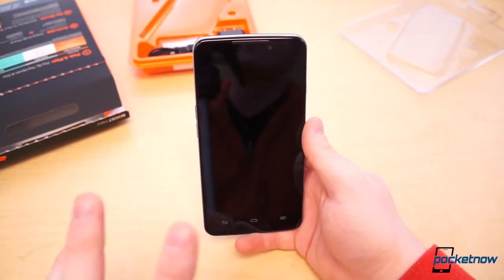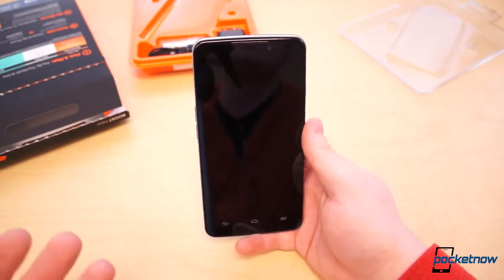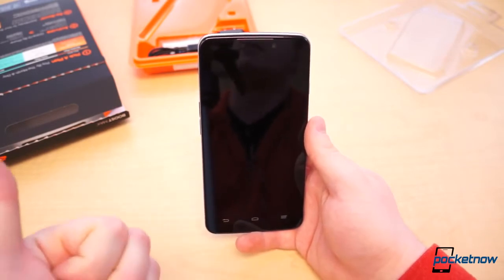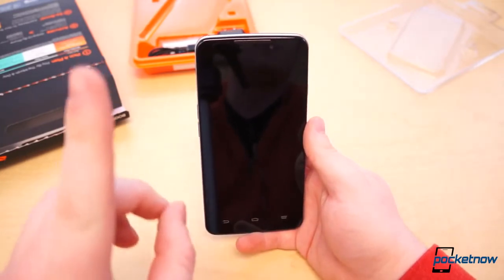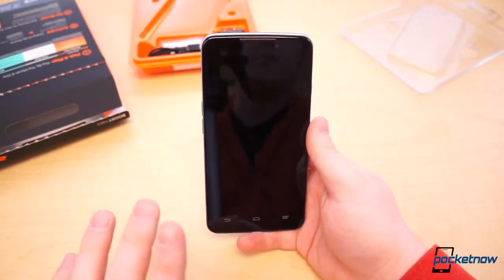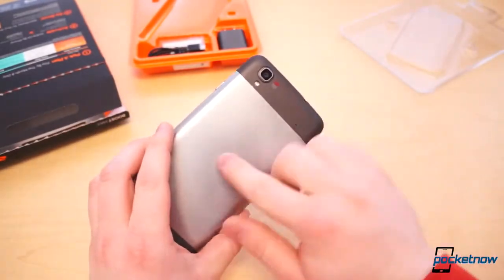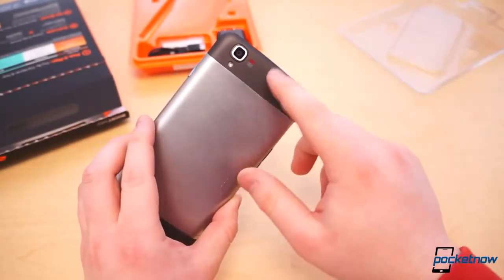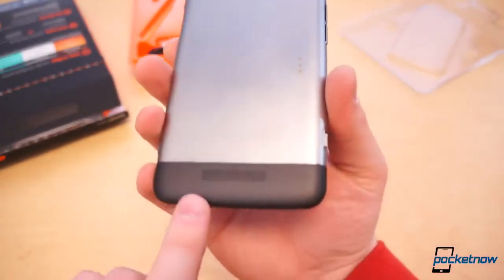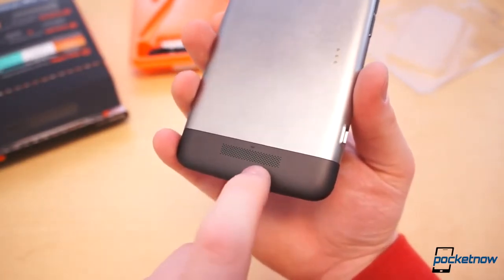We've seen it so many times before — when you have a device with a display this large, 720p is kind of substandard. We like to see 1080p, but you're only paying $299, so you can't be too picky. The internals are, for the most part, on par with a lot of the low-end devices we've seen lately. It has a Snapdragon 400 chipset with a 1.2 GHz dual-core CPU, a 3200 mAh battery, only 1 GB of RAM, and 8 GB of storage. At $299 you're getting good value for the price — the build quality feels fantastic. You've got the metal-feeling backing offset with soft touch at the top and bottom, and a nice big perforation for the speaker with Dolby Digital Plus audio.